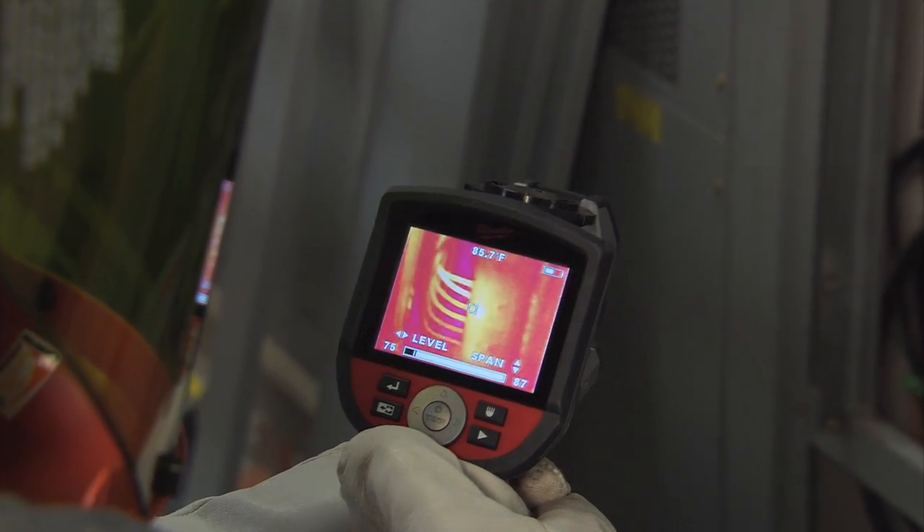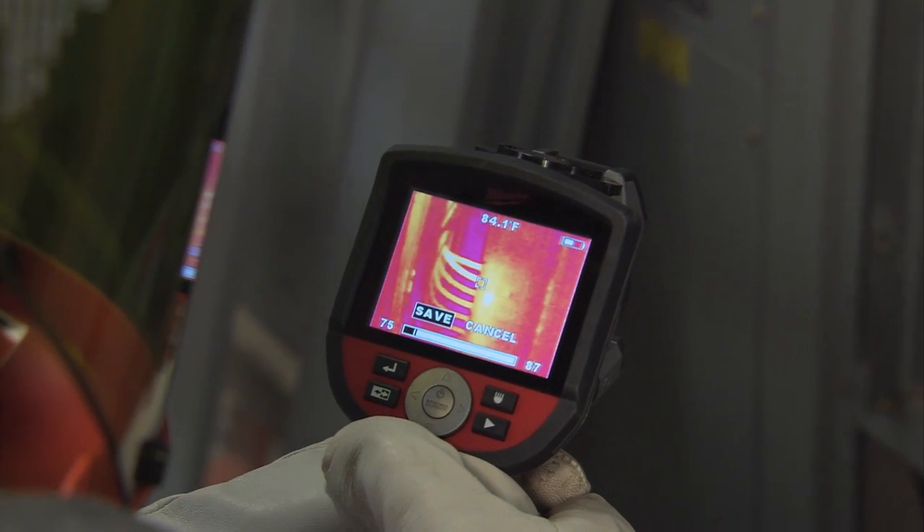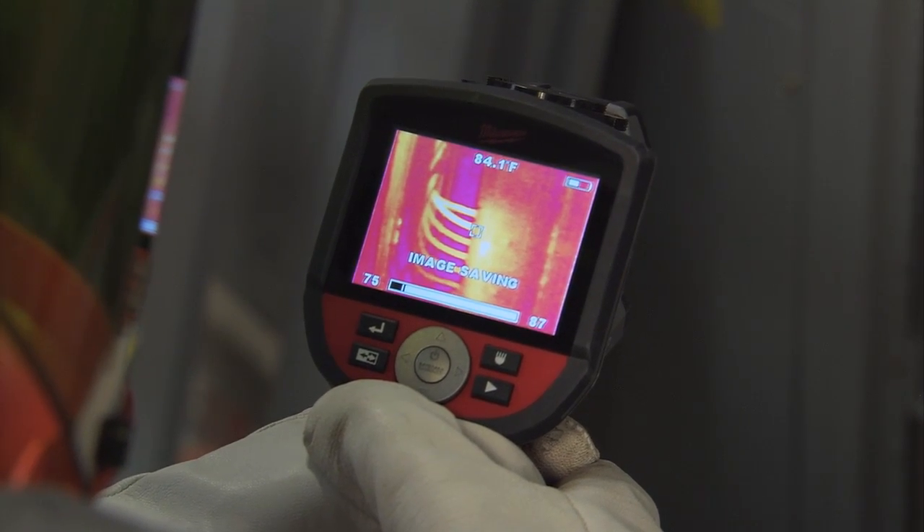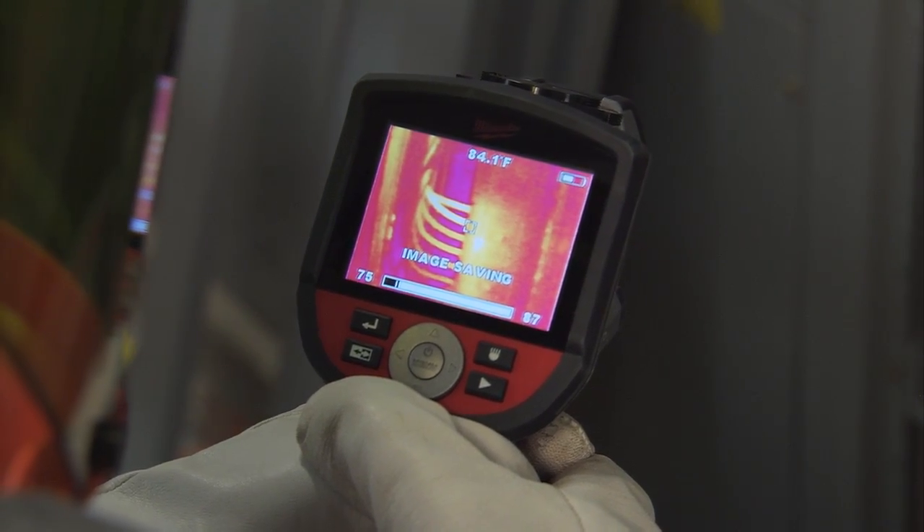After noticing the abnormality on the conductors, I took the thermal imaging camera in closer and shot it to find out the difference in temperature from that conductor compared to one like it.